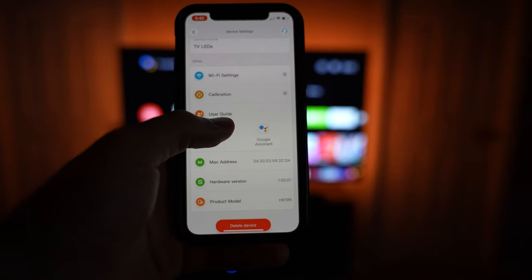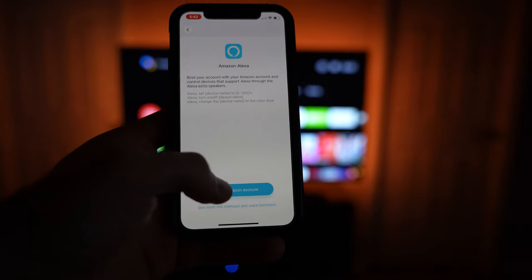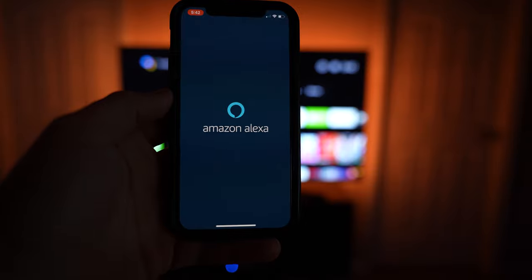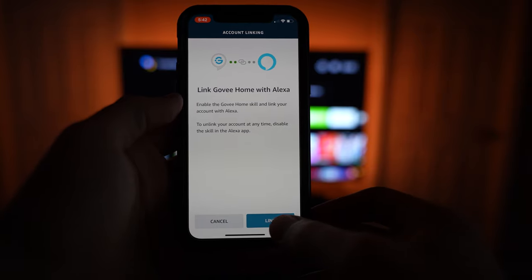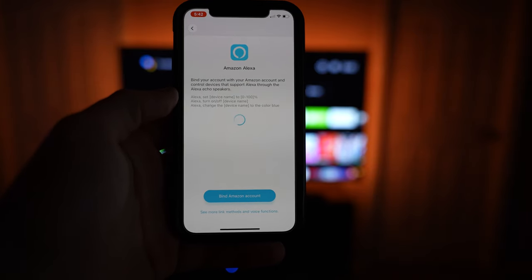The last piece of this setup process is to bind the system with Amazon Alexa or the Google Assistant. It literally takes like 15 seconds to do this and it's probably the easiest integration I've seen with Alexa out of a smart home product.